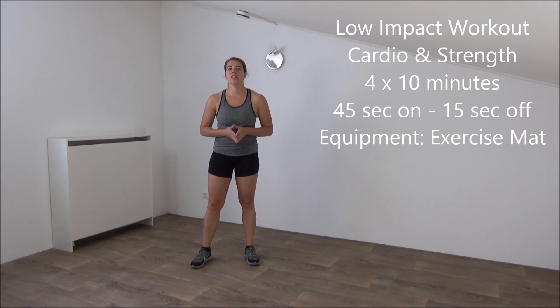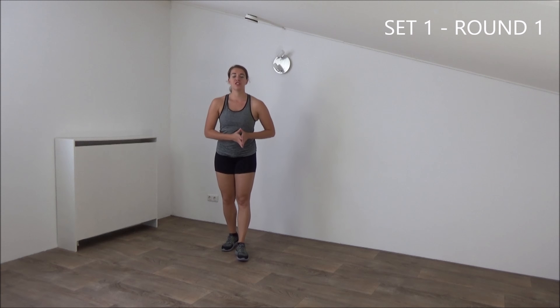Hi, today we're going to do a combination of cardio and strength. The workout takes about 40 minutes and requires an exercise mat. Let's start. Okay, get ready for the first set, first round. We start with the cardio set.